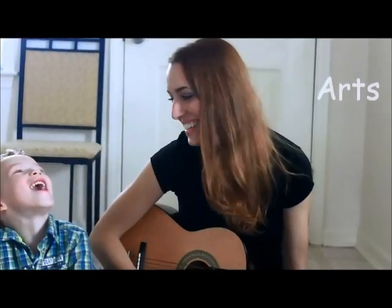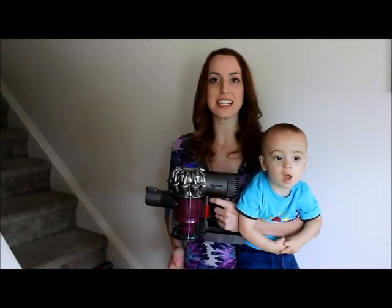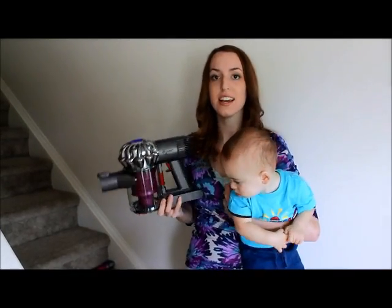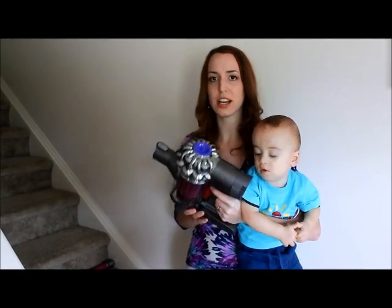Hey everyone, I'm Melissa from Arts and Crackers and today I get to review the Dyson DC-59 Motorhead. It's a cordless handheld vacuum and it's one of their newer models.